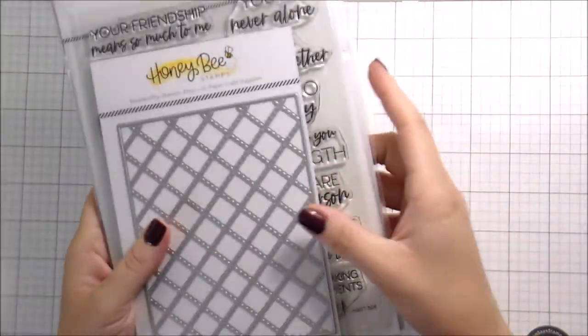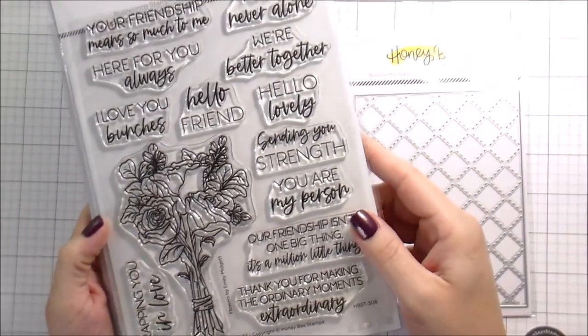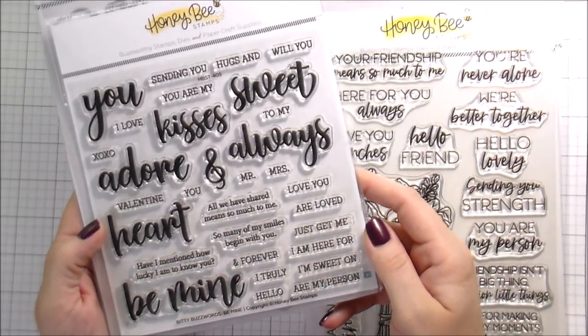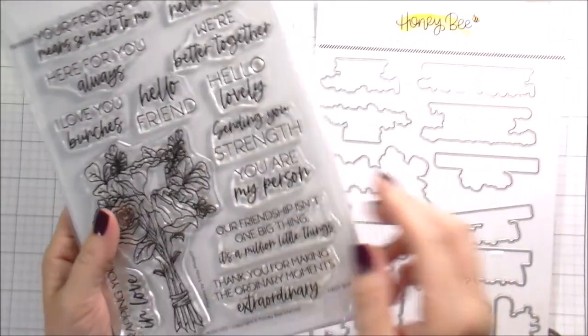Hi guys, it's Kelly here and I have another video for you today from Honey Bee Stamps. I am using the Quilted A2 Cover Plate, the Love You Bunches Stamps and Dies, and then the Bitty Buzzwords. I think this one is the Be Mine.